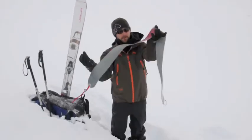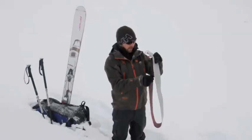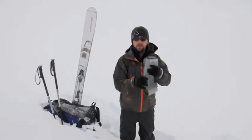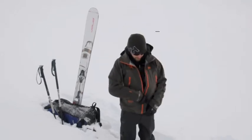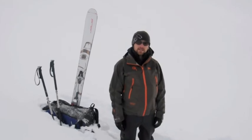You want to fold them together, glue against glue. And because today's a cold day, we don't want the glue to ice up. It's important to put the skins inside your jacket for the rundown, so that they don't create some problems for you on the next skin up.